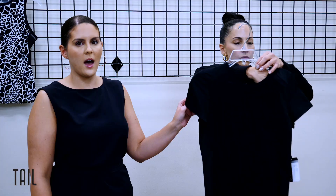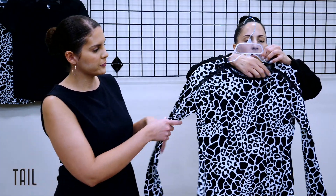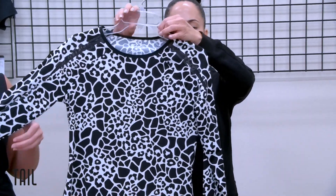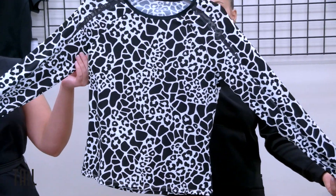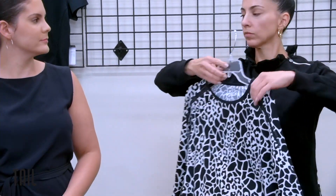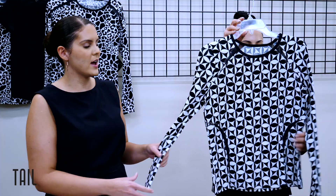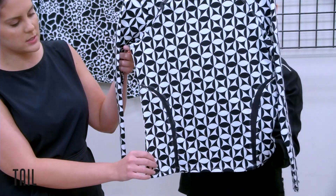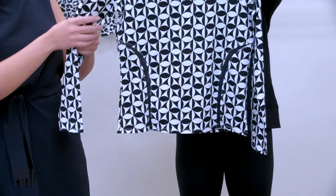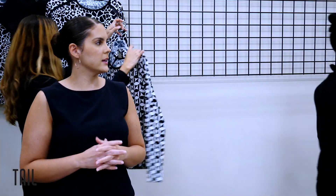Our Lorenia short sleeve is also available in onyx. Then our long sleeve in our dynasty print features a raglan seam silhouette with power mesh inserts at the shoulder for a sleek look, really making the print pop. Our next long sleeve has our clover geo print with insert details at the waist — creating the illusion of a smaller waistline with another raglan construction, emphasizing those small details that really make it look amazing.